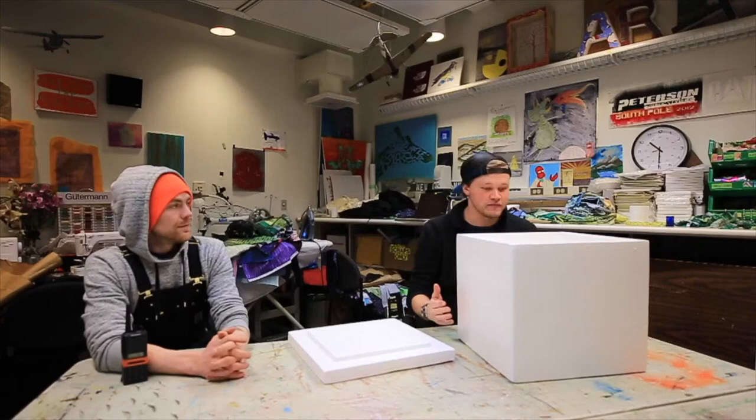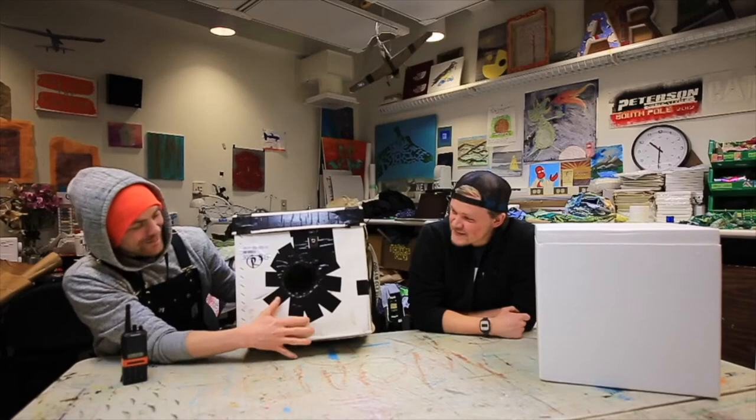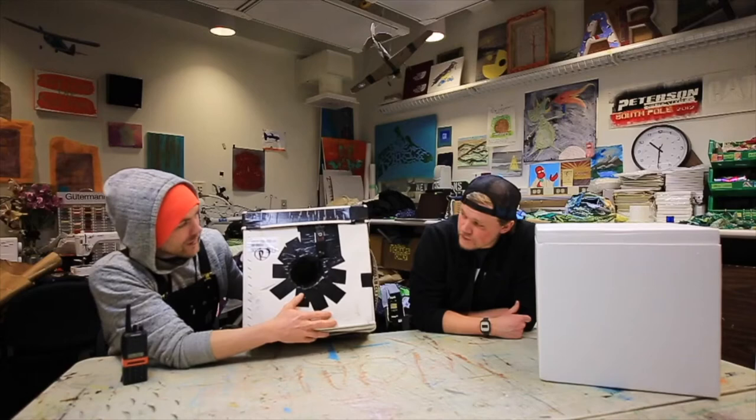We've got this empty styrofoam box — we got this from medical, I presume they ship medicine down in these things. We're going to take this and turn it into the exact same thing, pretty much. It has a hole cut out dead center — this is where your lens is going to stick out of the box. Your body, your camera frame, are going to be nicely insulated on the inside. It's going to keep it warm while you do your time lapse or photography.